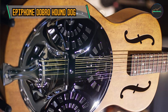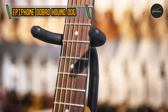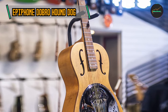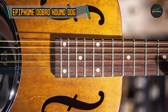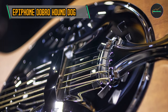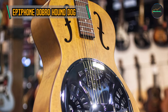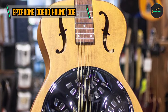The Hound Dog boasts a maple neck with a slim taper profile, providing a comfortable and fast-playing experience with ease of navigation across the fretboard. A palm rest enhances comfort during extended playing sessions, while the Amplisonic Cone ensures a resounding and well-projected sound, making it suitable for a variety of musical genres. Epiphone has also equipped it with high-quality Grover Machine Heads, ensuring reliable tuning stability for both studio and stage use.